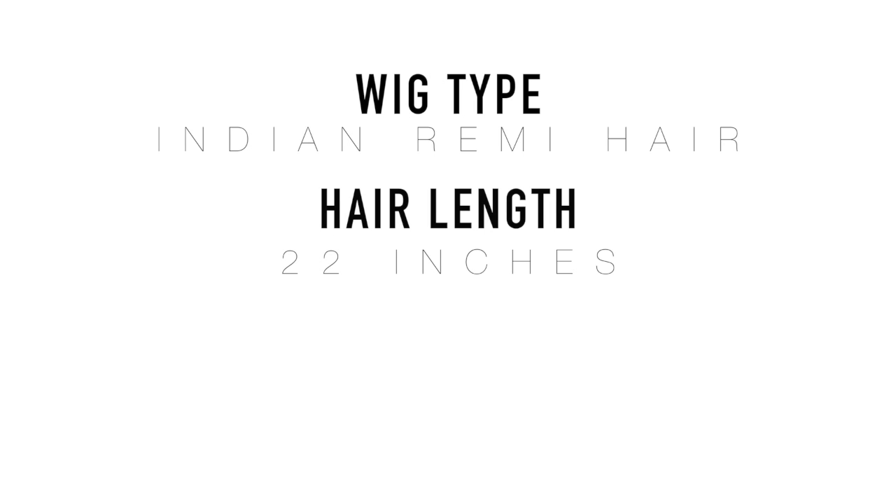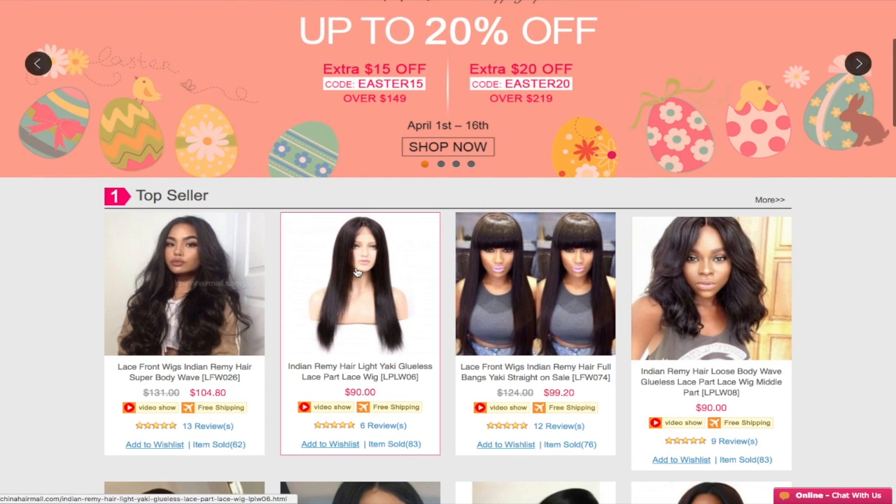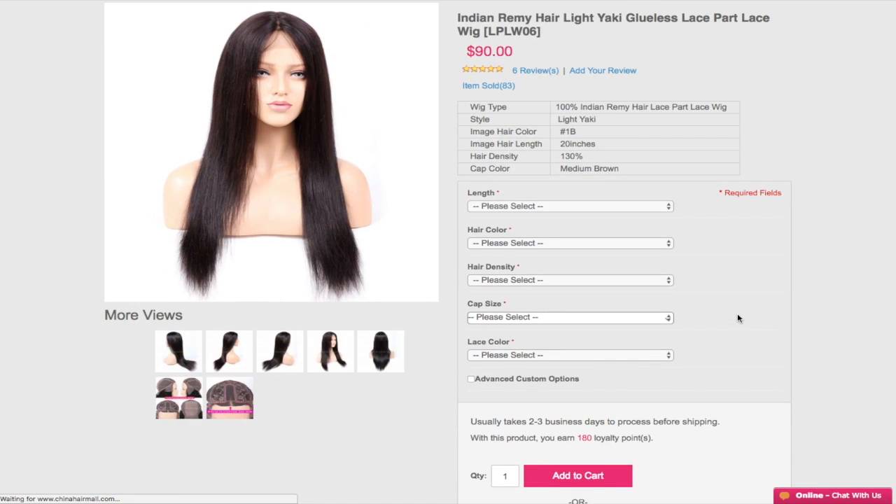Before we get more into the video, I want to give you guys a couple of details about the hair. For starters, this is Indian Remy hair, it's 22 inches and 150 density. A lot of you may be thinking, how can I trust what you're saying? Back in the day the videos I had were synthetic hair, but I am a Black girl, so I definitely went through my weave queen phases in middle school and a little bit in high school. This is a lace part wig. If you're interested, go to chinahairmall.com, scroll down to their top seller, click the second image named Indian Remy Hair Light Yaki Glueless Lace Part Wig and there you go.